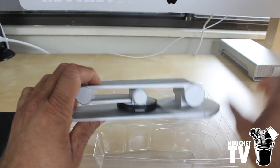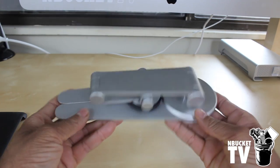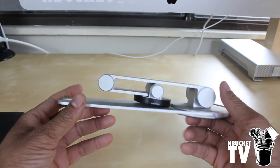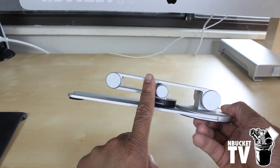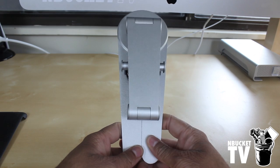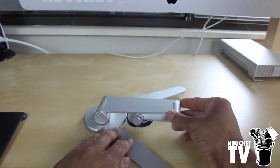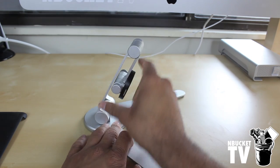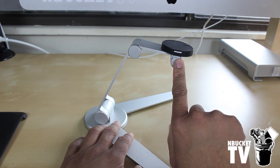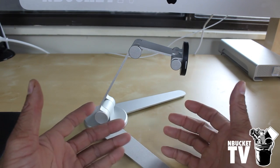Next we pull out the stand. The stand itself is made from ionized aluminum, which means it's very lightweight — it weighs less than one pound. As you can see it folds out to be really thin, less than about an inch, making it really compact for traveling. The legs come out, and at the base it articulates, at the hinge joint it also articulates, and at the clip basin where your iPad clips on it also articulates, giving you a lot of free range of movement.